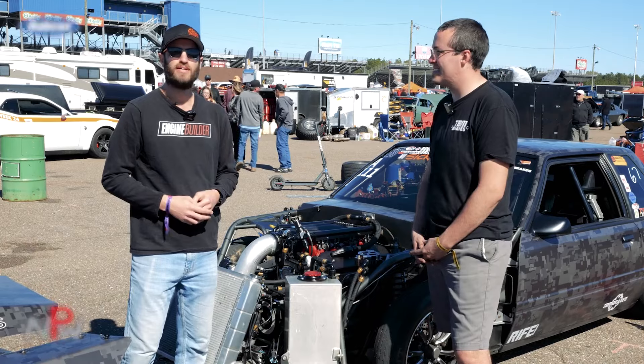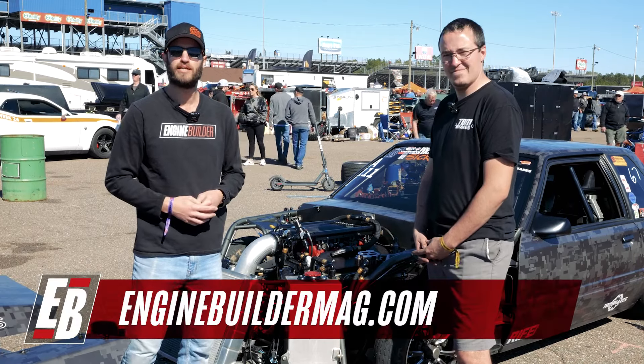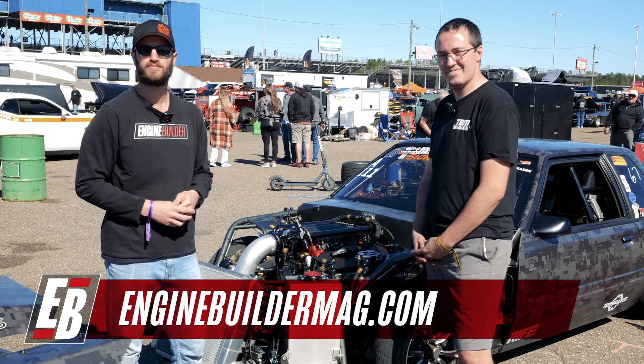Matt, really appreciate the time. Thanks for walking us through the car and the LS engine. Tell the folks where they can find your shop. Moore Race Chassis — we're in St. Louis. You can find us at mooreracechassis.com or on Facebook. We have a pretty good following on there, so easy to find. Make sure you're checking out enginebuildermag.com for more great engine content. We appreciate you watching this episode of Engine of the Week. We'll see you guys next time.